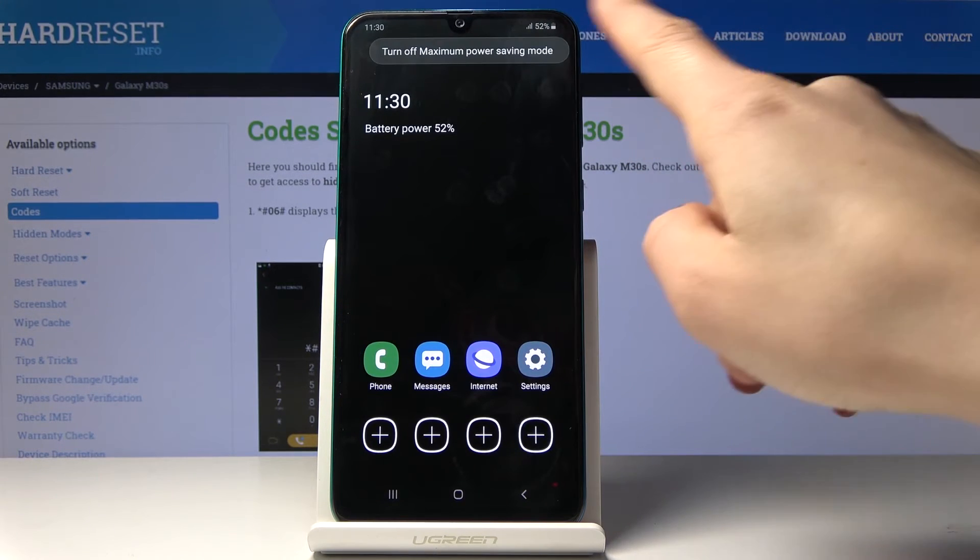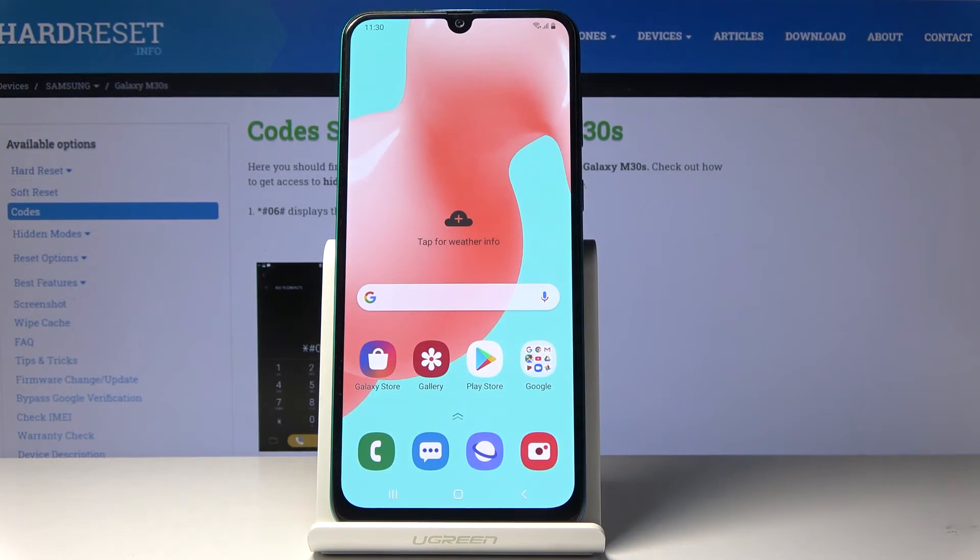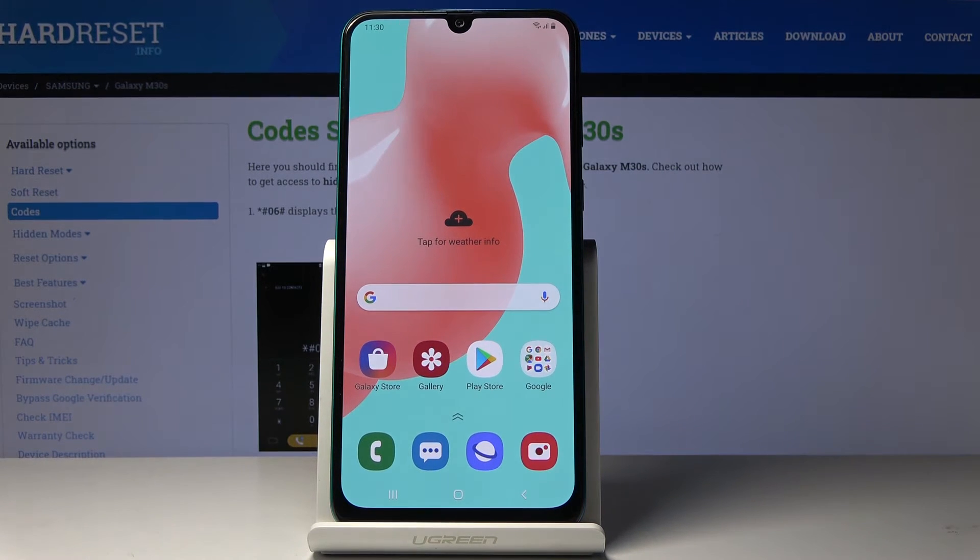To switch it off, just tap on the more icon and click on turn off maximum power saving mode. Within a couple of seconds you will be back in the normal mode. And that's it — as you can see you've just deactivated maximum power saving mode.